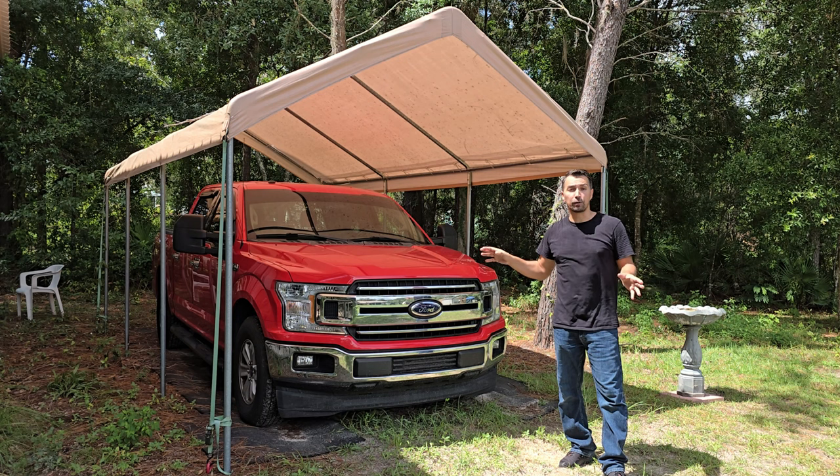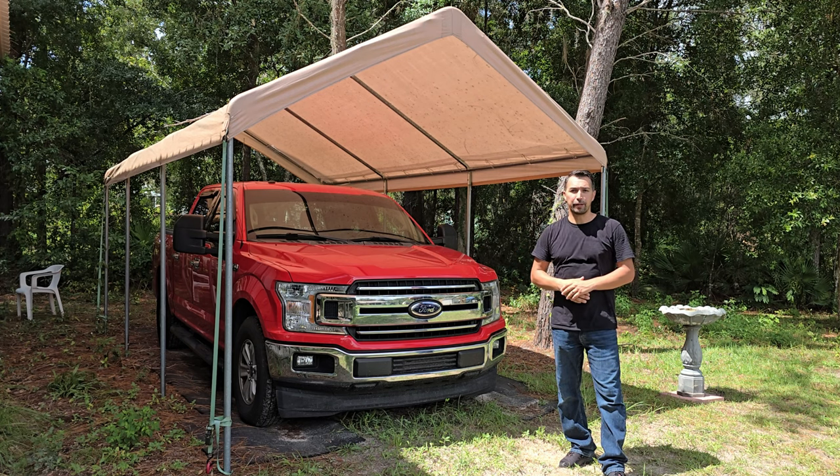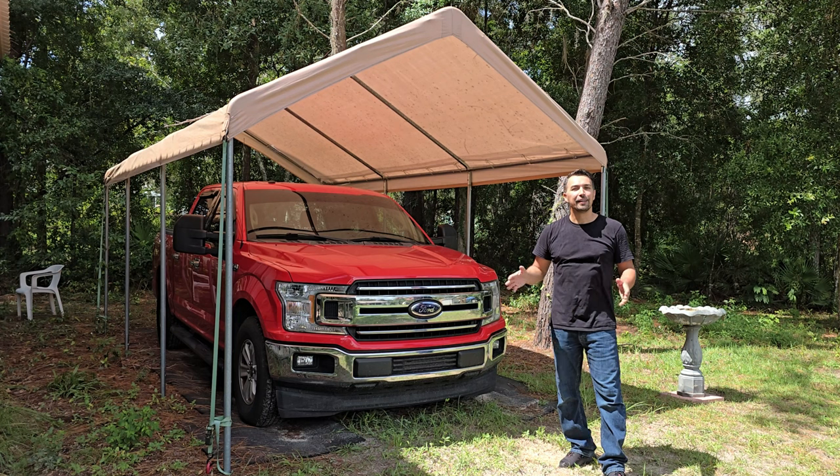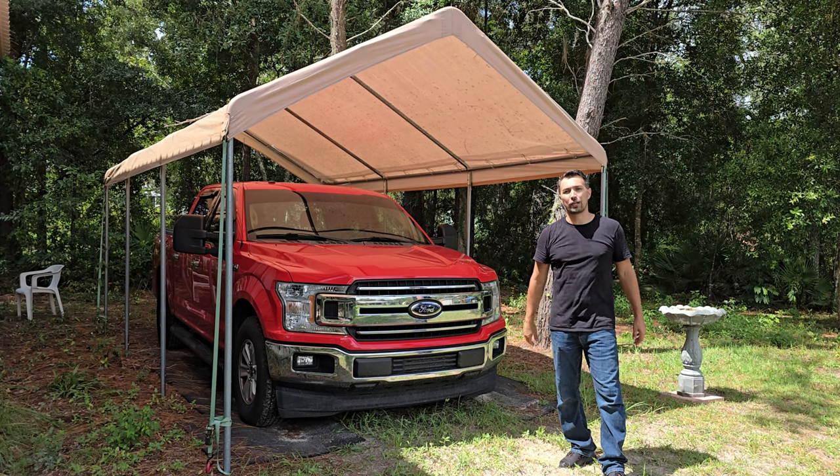I'm completely satisfied with this carport, and I would recommend it to anybody looking to make sure their car or vehicle is protected. I give it a 10 out of 10. Thanks again for watching, and have a great day.